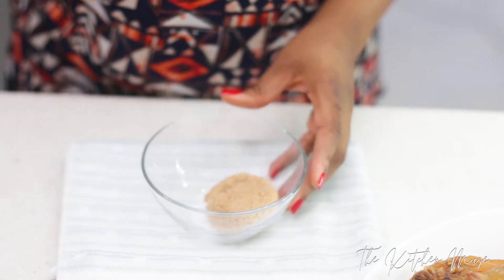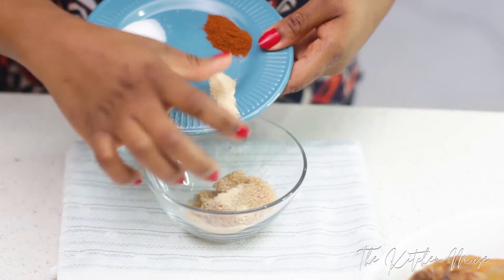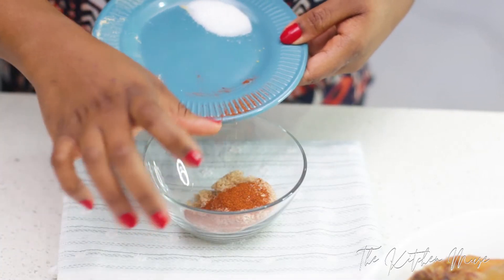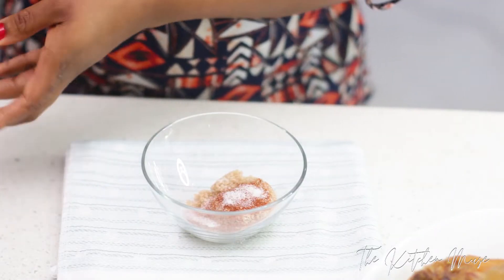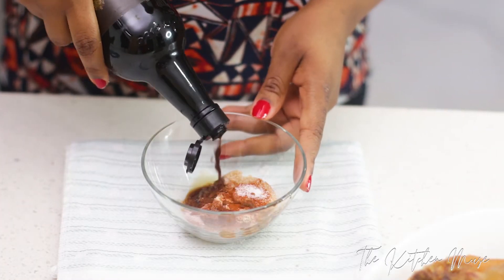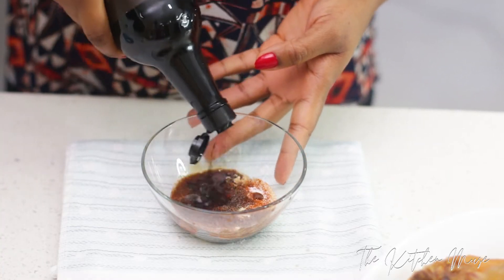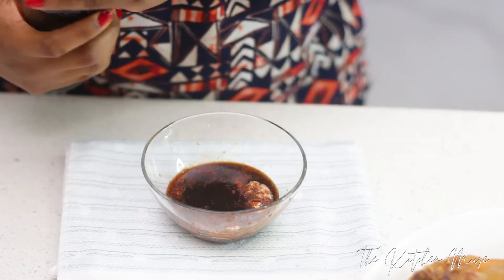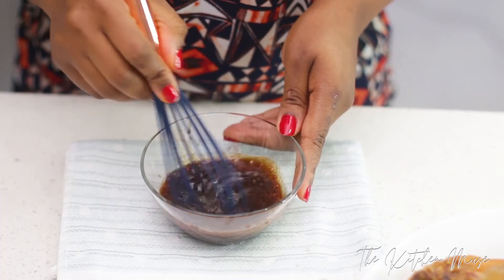In a bowl I'm going to mix the brown sugar, onion powder, garlic powder, smoked paprika, and a little bit of salt. I'm going to add about half a cup of Worcestershire sauce to this. The Worcestershire sauce is going to give it a salty depth of flavor, and the brown sugar will add some rich sweetness and give the turkey a really nice crust when you grill it. I'm going to mix all of this together until the sugar is properly dissolved and then set it aside.